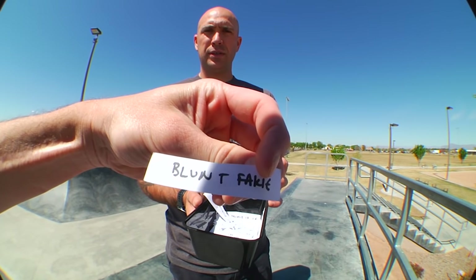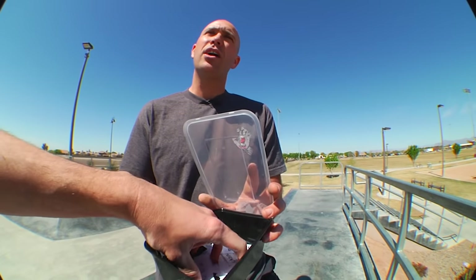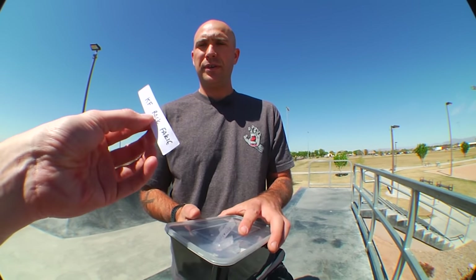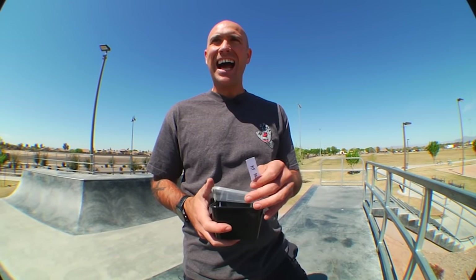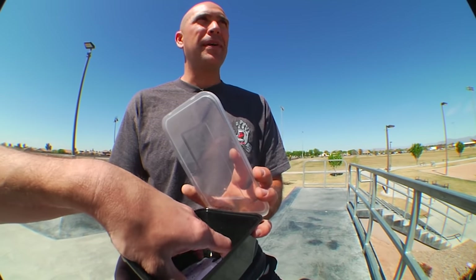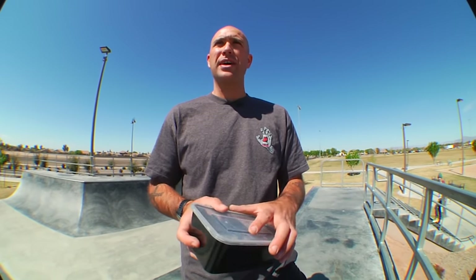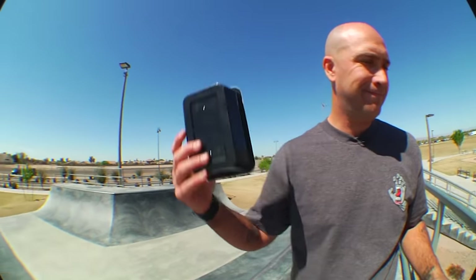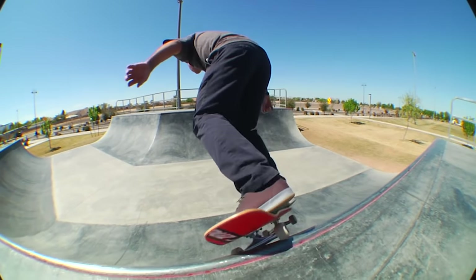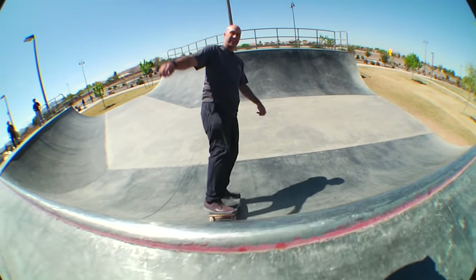We spin the wheel to pick a trick — blunt fakie comes up, but we just did that, so we spin again. We keep saving challenges for when a friend shows up but haven't had anybody lately. After a couple more spins we land on frontside air. I'm good with a frontside air — there's a quarter pipe over there, so that'll be fun. Hopefully I won't slam as hard as I did on that Tom Knox, but we'll see. Let's go get warmed up and then make our way over to the bigger quarter pipe to try frontside air.